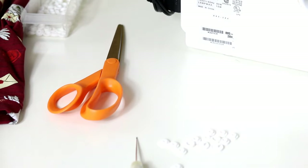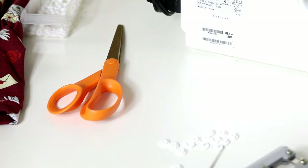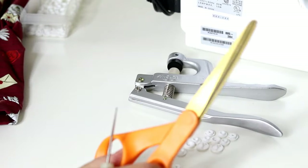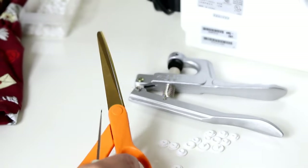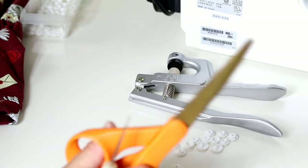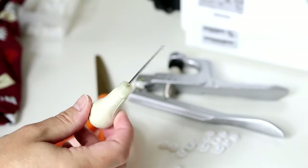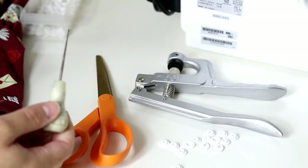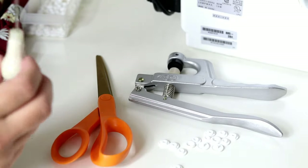So you have your snaps and your snap pliers. You want a pair of scissors — I like to use a pair of scissors that I don't have a particular attachment to. I don't recommend using your fabric sewing scissors for this. And with my pliers I also have something called an awl. This awl helps poke holes through the fabric where your snap is going to go.